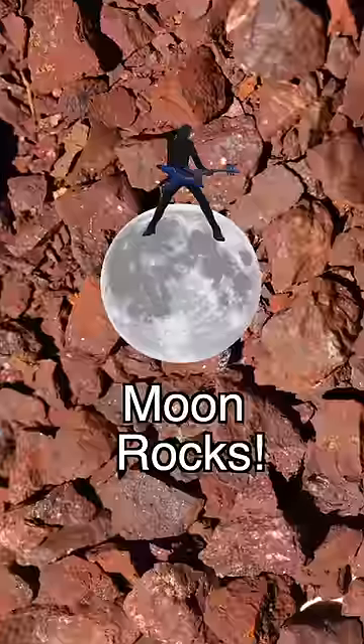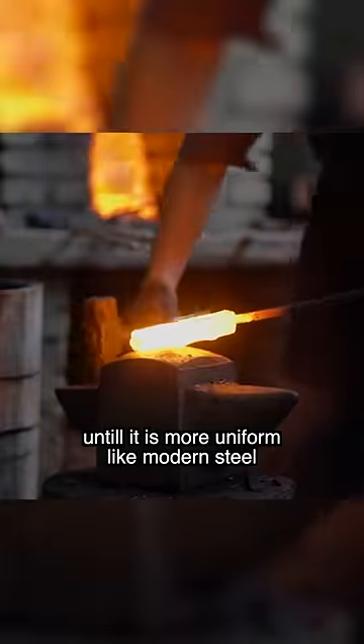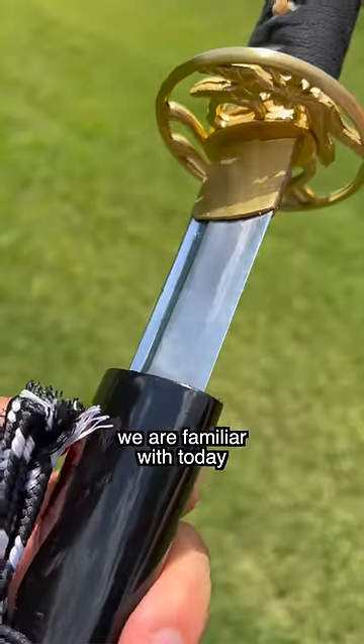Traditional steel starts out almost looking like moon rocks, then is heated up and folded together thousands of times until it is more uniform like modern steel, then it is formed into the katana shape we are familiar with today.